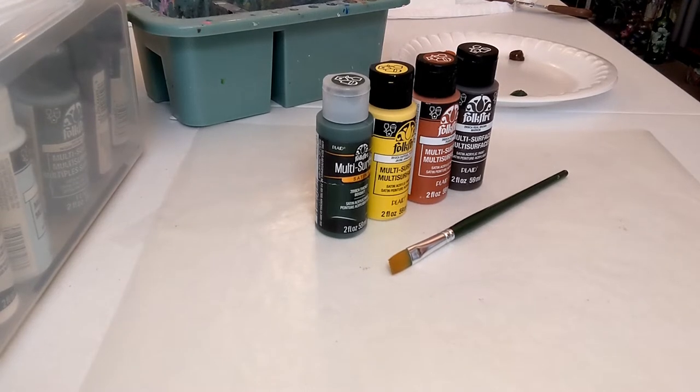Hi everyone, welcome to my channel. My name is Kathy. If you are new here, thanks so much for stopping by. If we've painted together before, welcome back — I'm glad you're here. Today's technique video is on how to paint Black Eyed Susans. Let's take a look at the supplies we're going to use and we will get started.